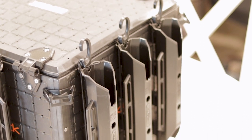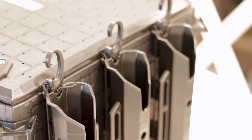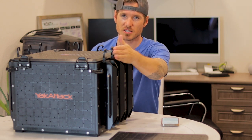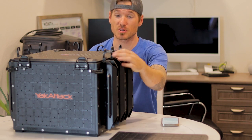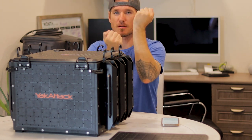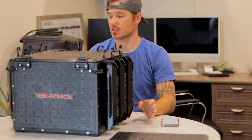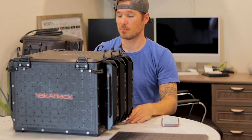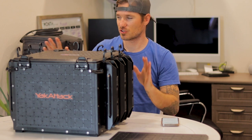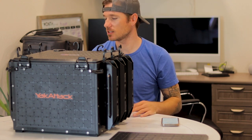The rod holders are super sturdy — they screw in at four different points and aren't going anywhere. They come with retractable straps so you can secure your rods. You could do four on the sides, but I felt the reels would bump each other when removing a rod, so I didn't go that route. I could have put three in the back but one rod might hit the hinges. I settled on eight, which feels perfect for me, though you could easily do ten.